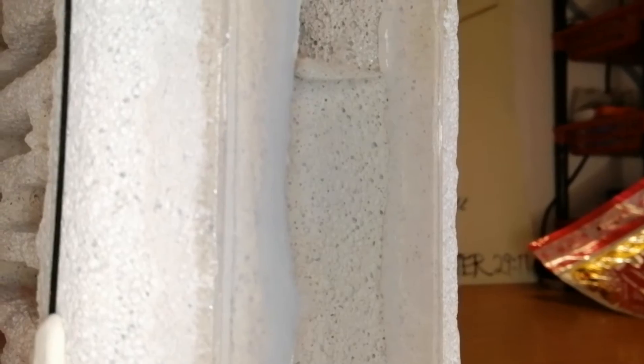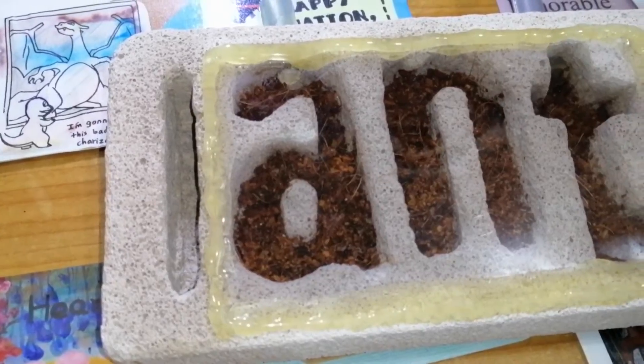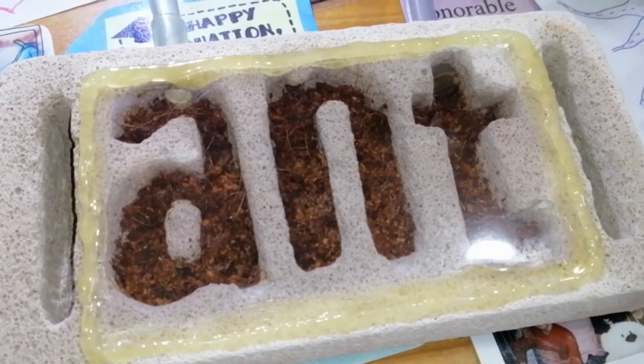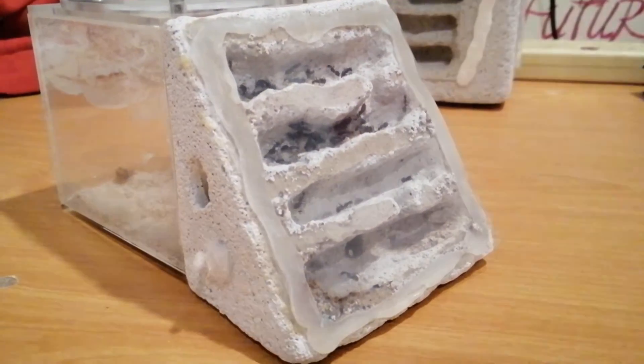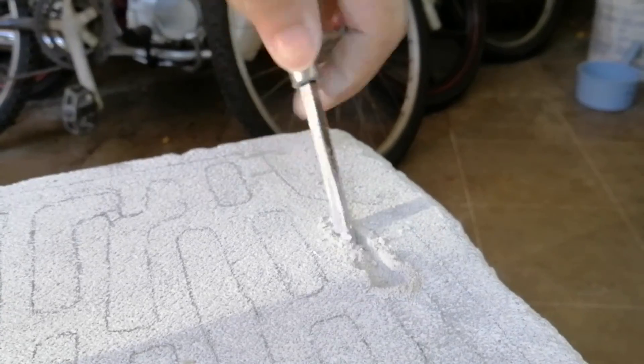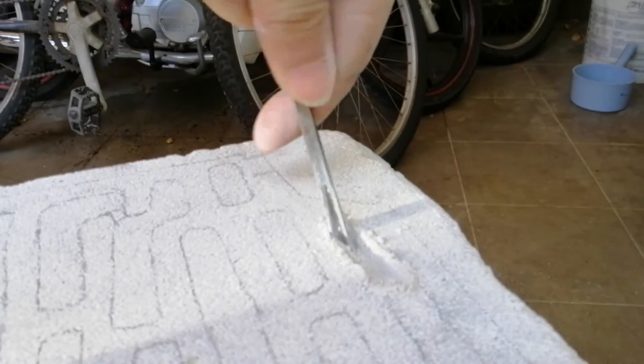And there you have it — an AAC formicarium! You can do it in various sizes and designs. All you need is a piece of AAC, a carving tool, a plastic sheet, and a little bit of perseverance. If I can do it, you can do it too.